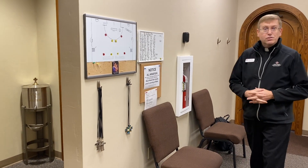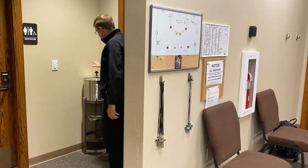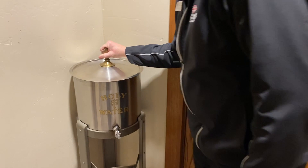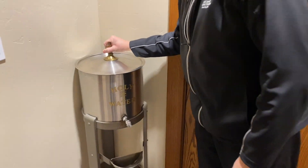Father RG asks about a small thing in the corner — great question. This is a holy water font. Let's check if there's anything in there — nope, there's nothing in there. Normally we would put water in there and bless it; ideally we try to get distilled water. But we're not using this anymore because we have a baptismal font for full immersion in the entrance of the church, so people can just scoop water right out of the baptismal font. This has now been retired for the time being.